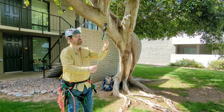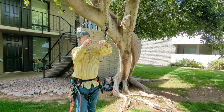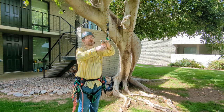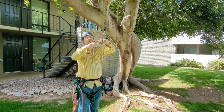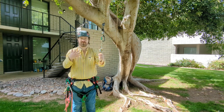Most people when they make a stopper knot, they just make a stopper knot. And now they've created a stopper knot, which is great.